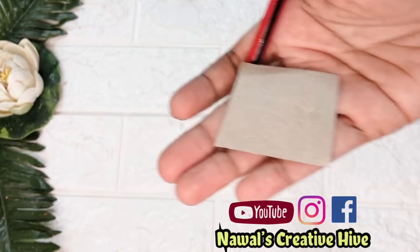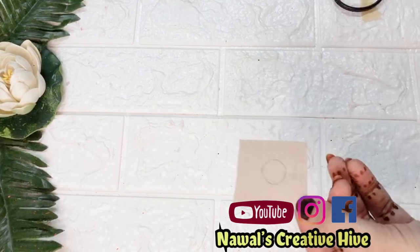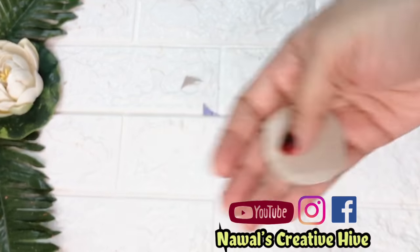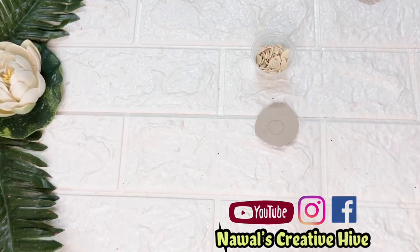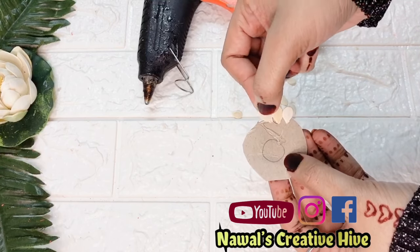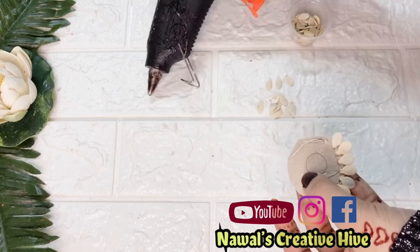I will decorate the flowers. I have to cut a cardboard piece from the center — the cardboard piece is cut in a circle. We have to put it in the circle. Now we can put this stick on the stick. For this, we need sticky glue.